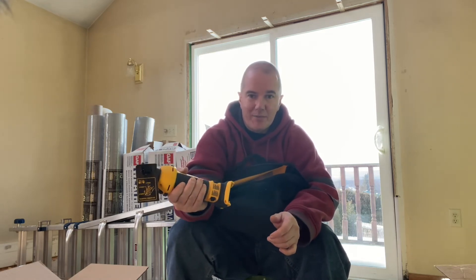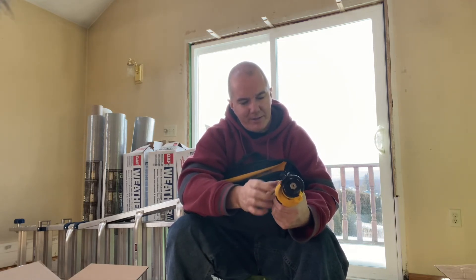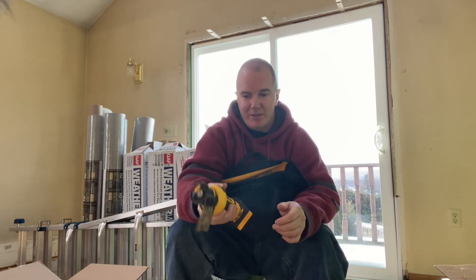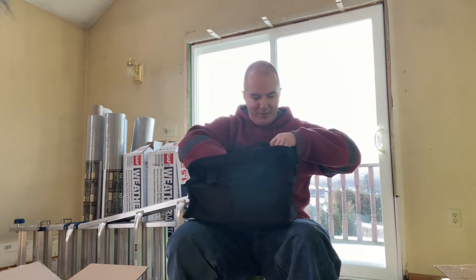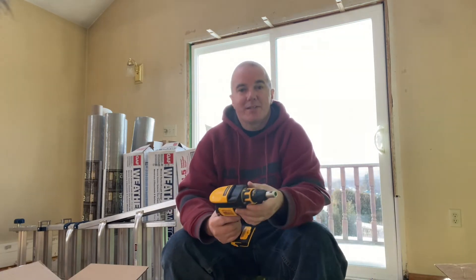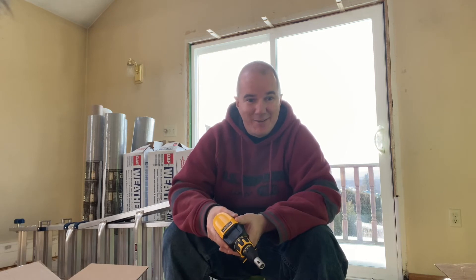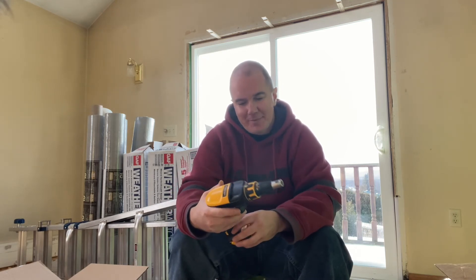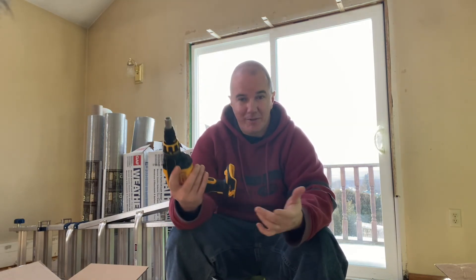It fits around your hand nicely — I don't have the biggest hands, so that's good. They have a different grip compound on here compared to mine, so it actually sticks to your hand well when gripping it. I plan to start drywall next week on one of the houses — doing the basement — so I'll make sure to include these tools so you can see how they perform. Obviously, the impact won't really come into play for drywall.